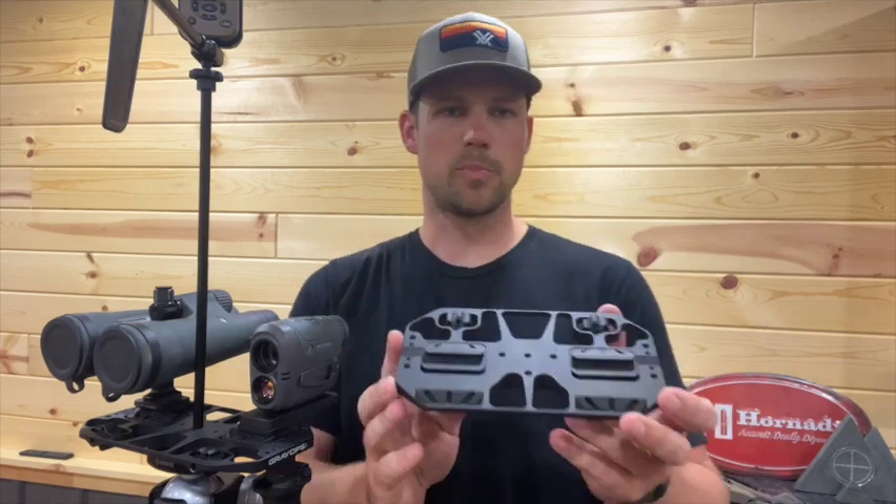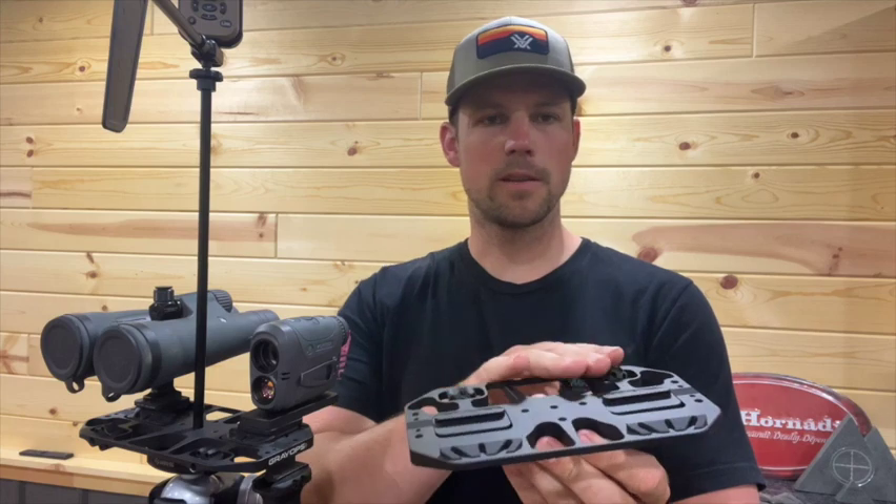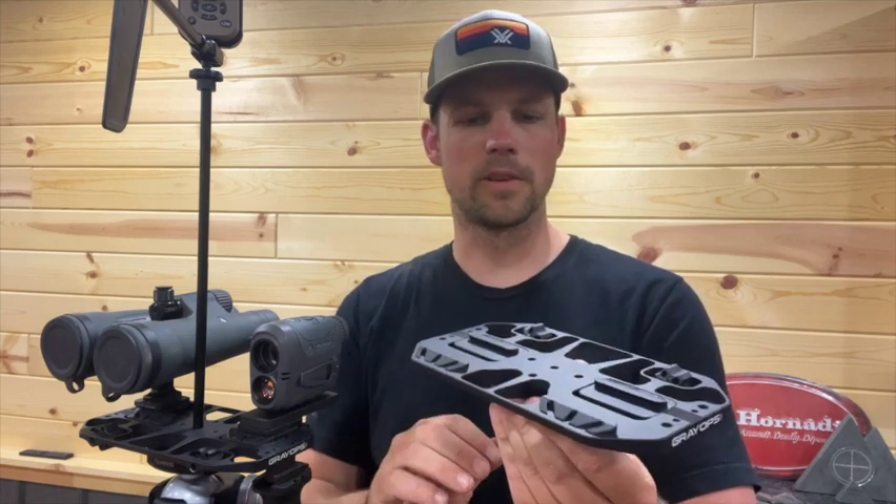Hey guys, Dave with GrayOpCNC. Today I'd like to introduce our Hunter tripod plate. This is a plate that you can attach to your tripod and you can mount optics on it as well as a slew of different accessories.